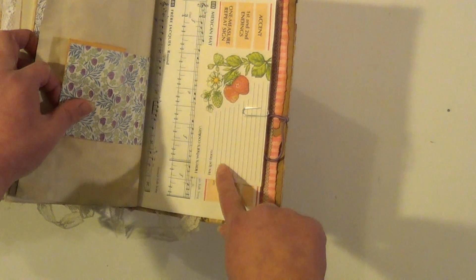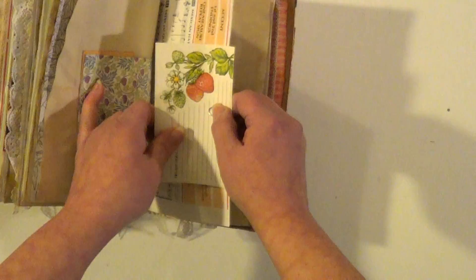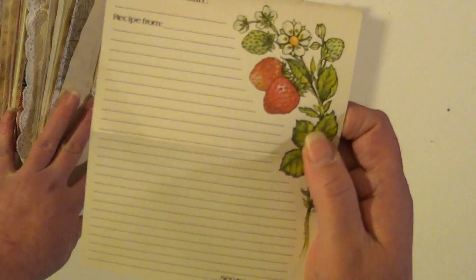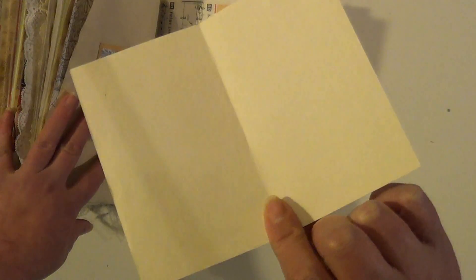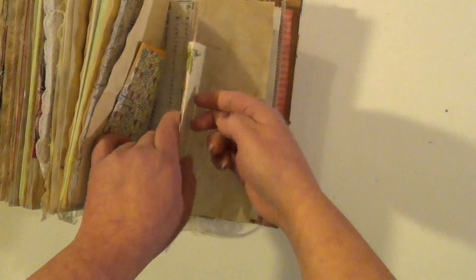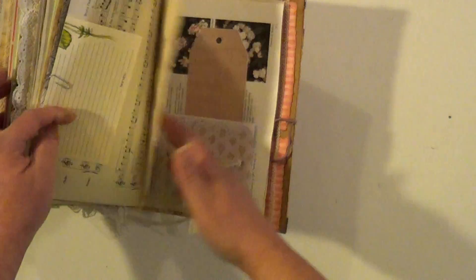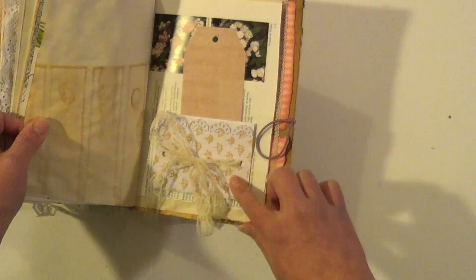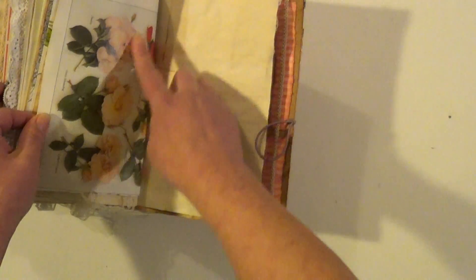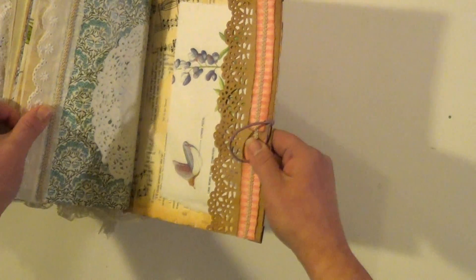Here's a vintage recipe card. And it folds out like so — got some strawberries on the side. Another fold out with a tuck spot in behind it. Some more of that rose paper. And there's the back.